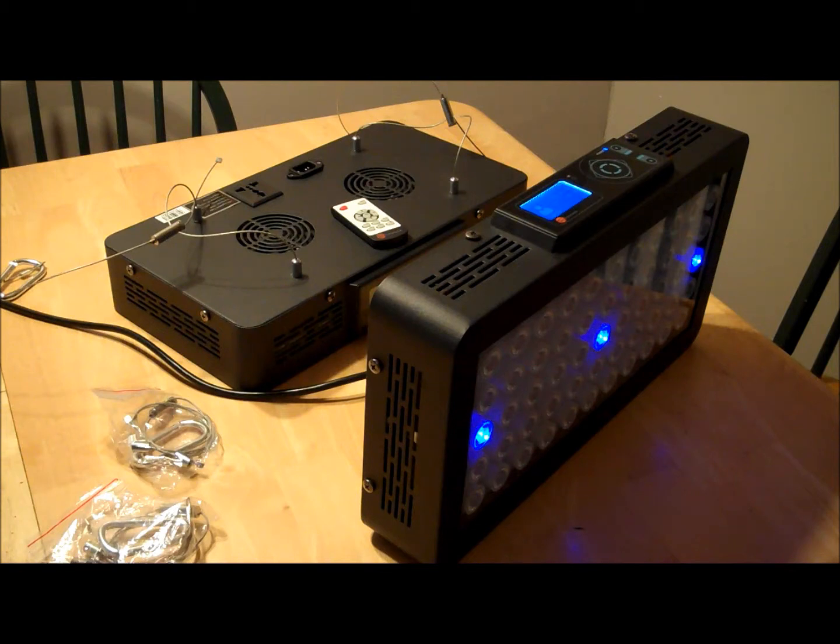They're rated for around 5,000 hours so they'll last a while. They have 90-degree optics to shine the light down into the aquarium so it doesn't spill out onto the wall. That's one thing I didn't like about the old 120 watt LED fixtures — the light would be full 180 degrees and spill out onto the back of the tank.